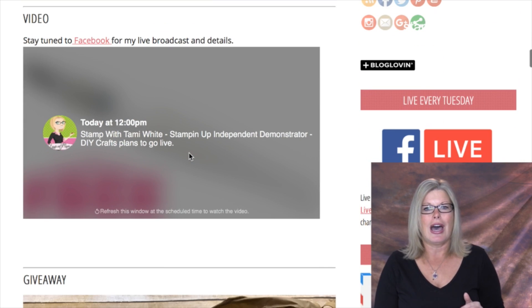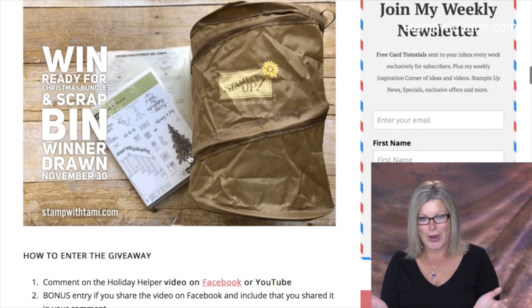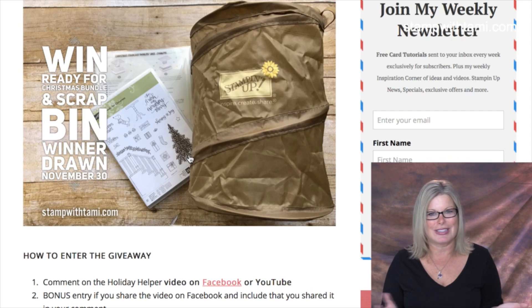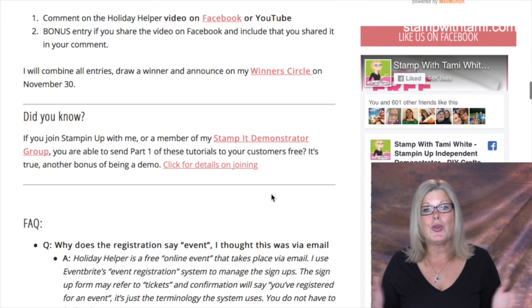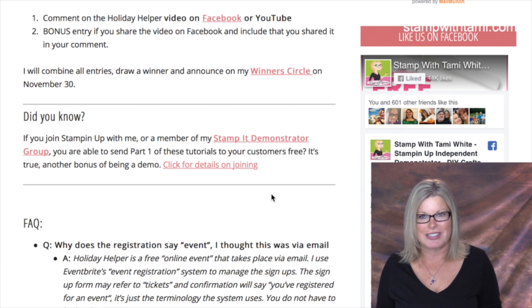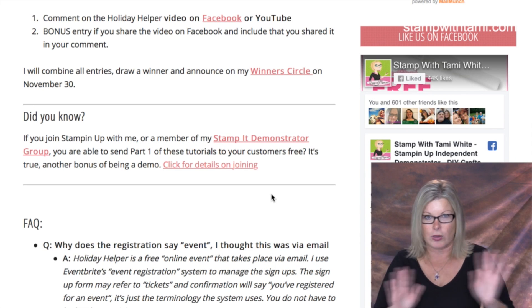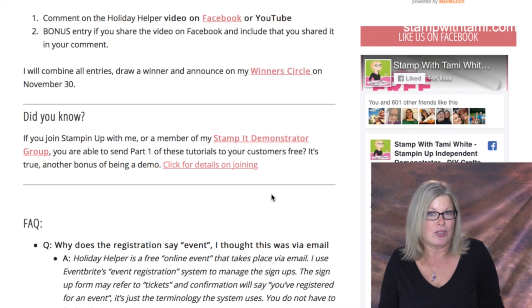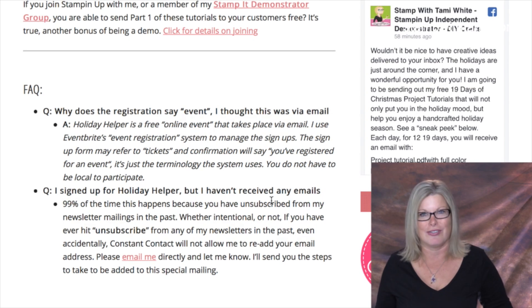There's also information on that same page about the giveaway, which I'll be drawing on November 30th. If you are in my demonstrator group — or join it, especially for the new Stampin' Blends markers — you'll get the first 13 tutorials automatically and all at once, free, as soon as you join. You can use those personally or share them with your customers. It's one of the many perks I offer to my demonstrator group.